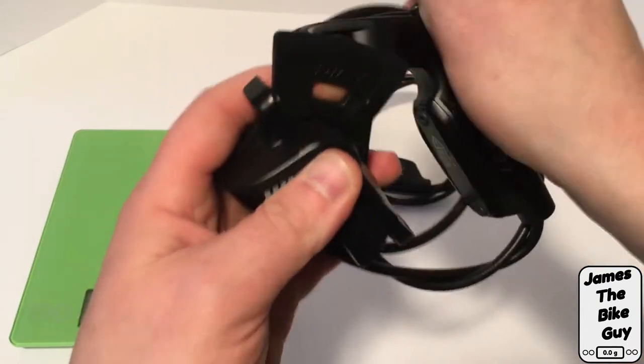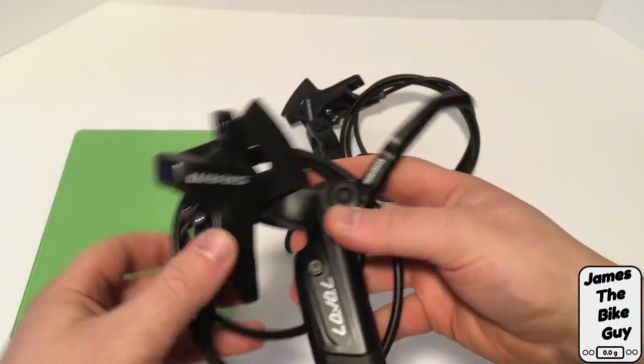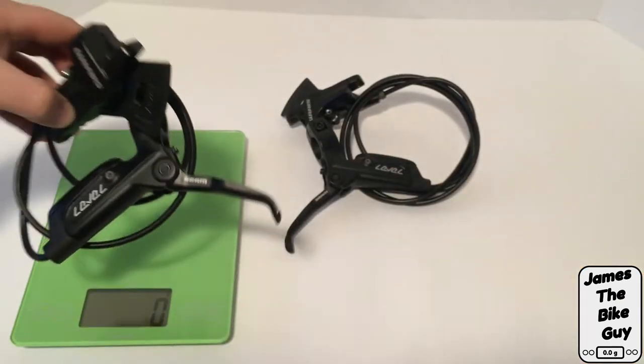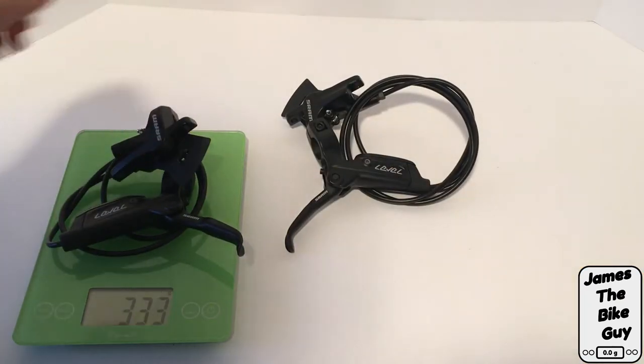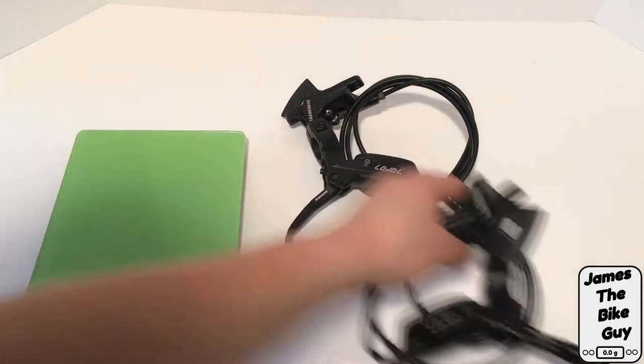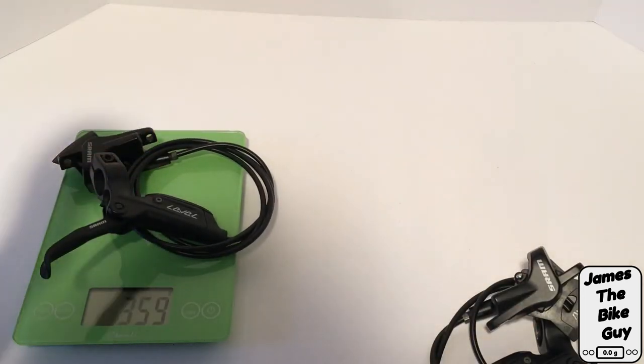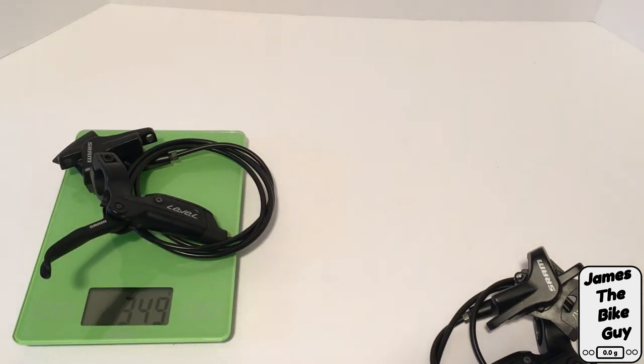Let's go ahead and see if we can get this on the scale to find out what the front and the rear weigh. The front brake with the shorter hose comes in at 336 grams, and then the rear, which has a much longer hose, runs 349 grams.